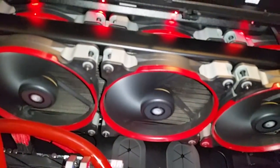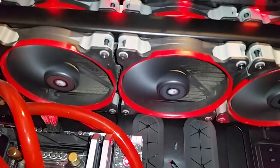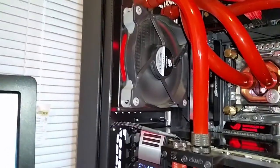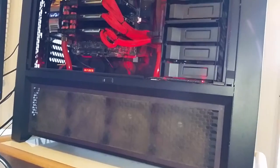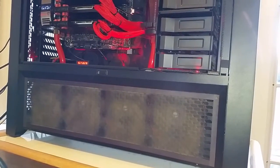As far as the radiators are concerned, I've got a 140x3 coolants radiator up top, and that has push-pull fans. I've got a 120mm radiator in the back. And on the bottom I have the four 120 coolants radiator, with four fans just pushing across the radiator.